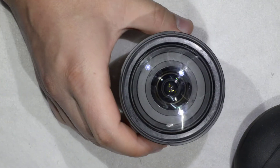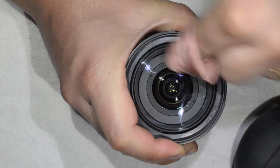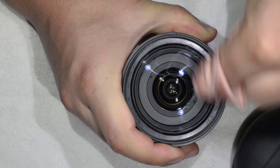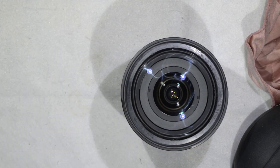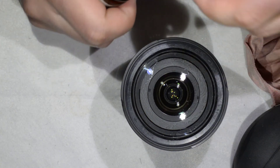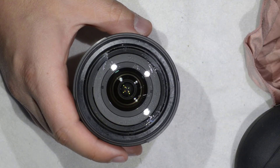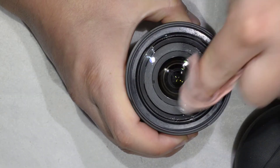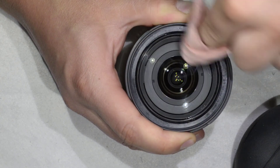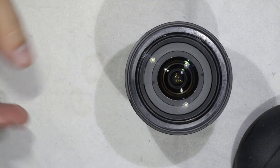We're done with the repair. The only thing missing is to put the sticker back, but that's just a matter of patience. To finish the cleaning, I have some optical cleaning fluid here — you can find the link in the description if you want to get some. The lens is as good as new. That's all I wanted to show you today — thanks for watching and see you next time.